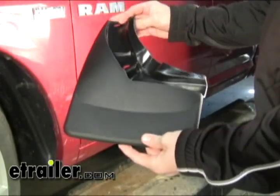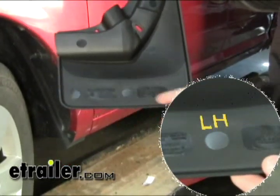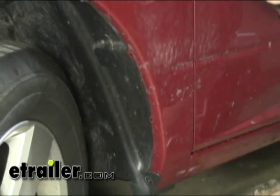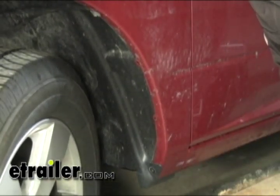Next, we want to locate our mudflap. On the backside you'll see that they're marked LH for the left-hand side and RH for the right-hand side. We want the LH one for the driver's side here. Before we get our installation started, we want to make sure that this area is nice and clean so that the grime doesn't build up in between our mudflap and our fender well.